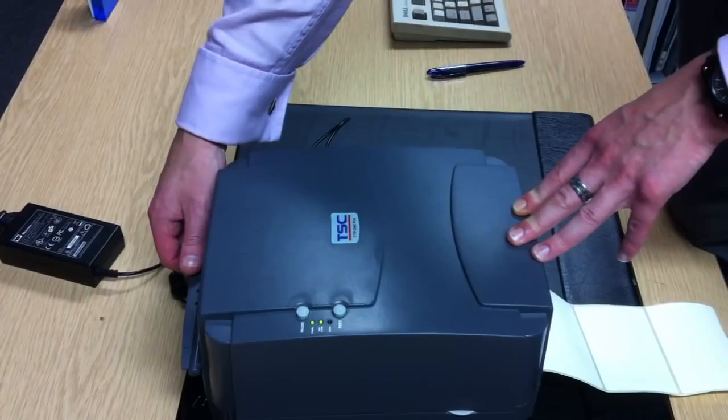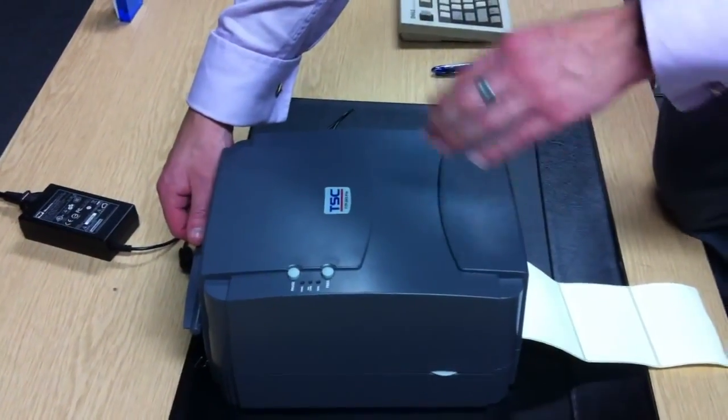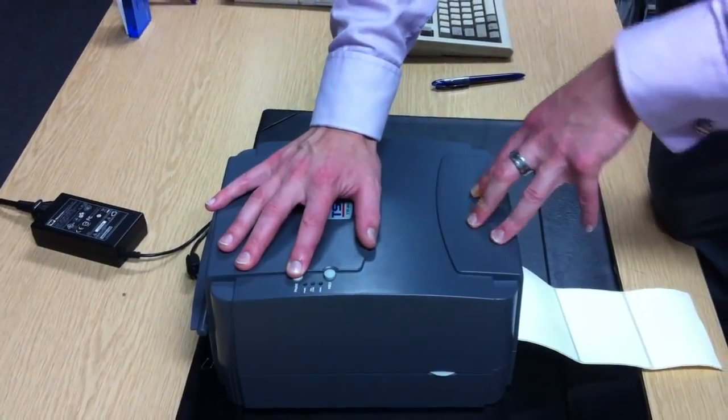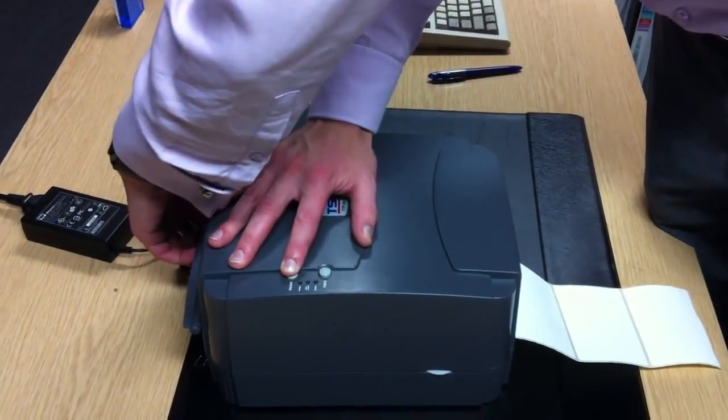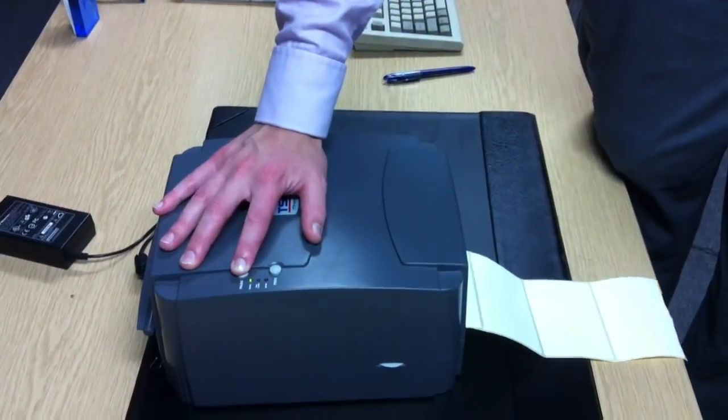Switch the printer off and we'll now recalibrate. To recalibrate, it's the same as we showed you in the previous video. Hold your finger down on the pause button and keep it held down until the printer is switched on and the paper is starting to feed.